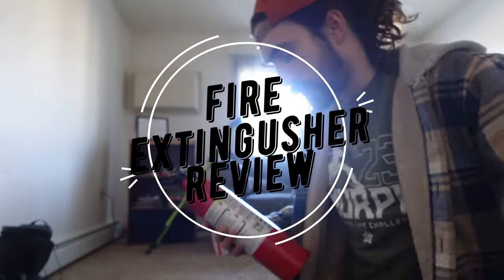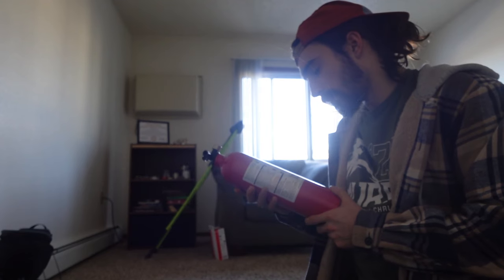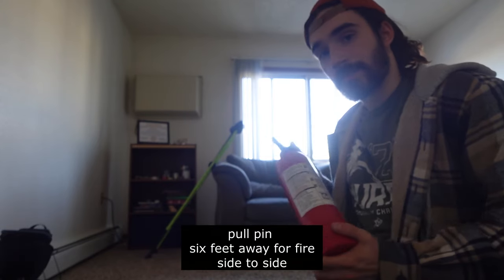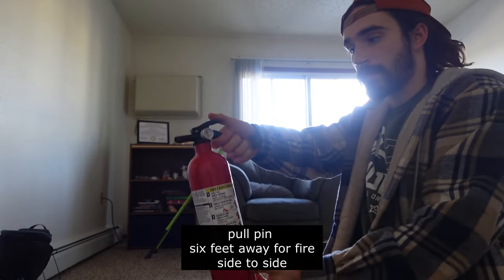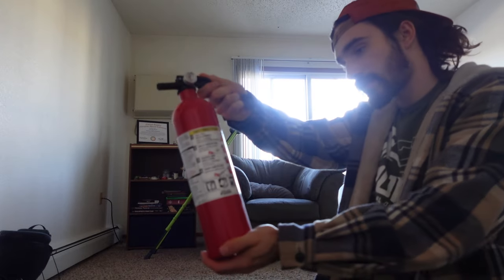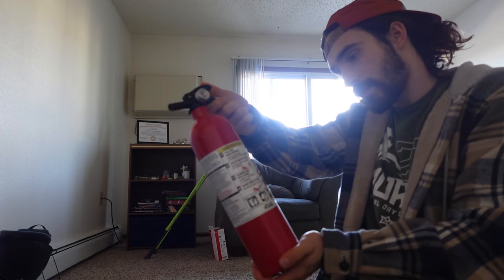What you would do with a fire extinguisher: pull pin, hold upright, aim at base of fire, six feet, squeeze and hold lever, sweep side to side. So you would pull the pin like this, six feet away, go side to side just like this.